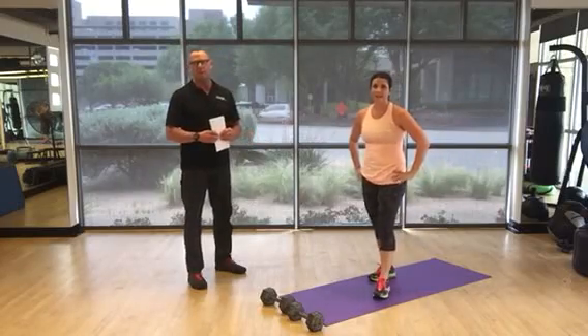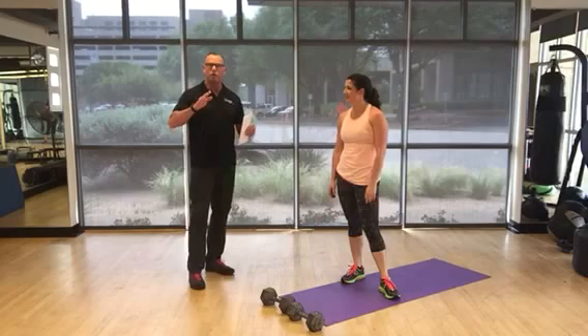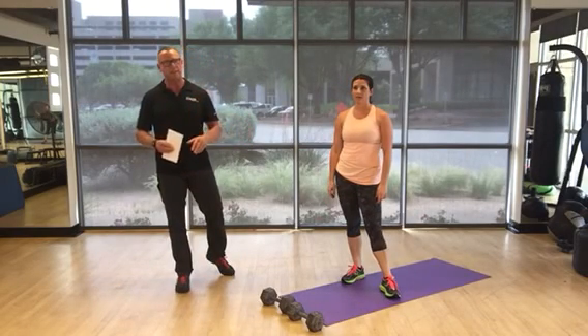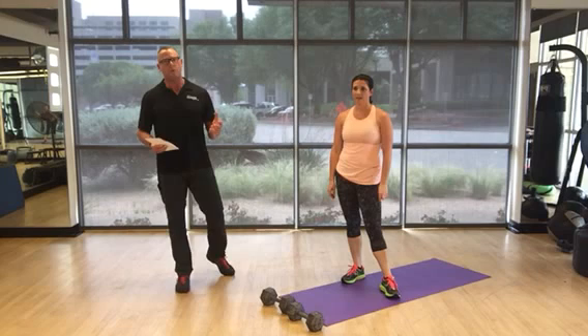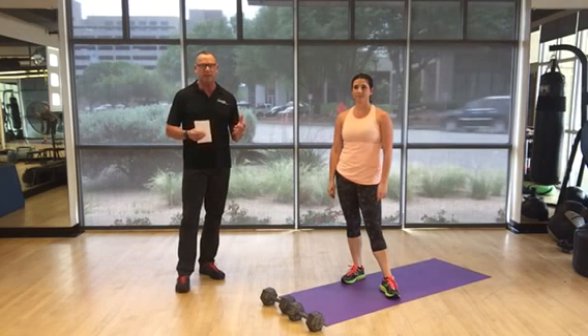Hey, I'm Dave Phan with the Body Full Personal Training Fitness Boot Camps. This is Keri Grussell, one of my long-time clients. We're going to do a 50-rep ladder today of 11 different exercises. This is a full 30 to 45-minute workout, depending on your exercise condition.